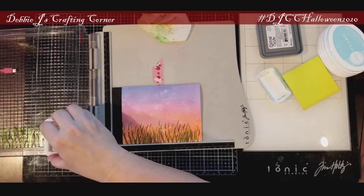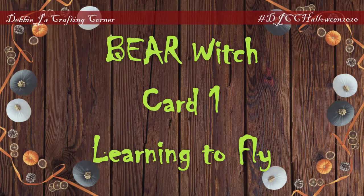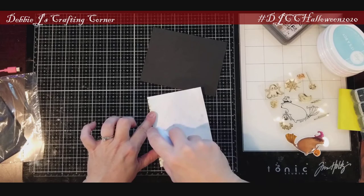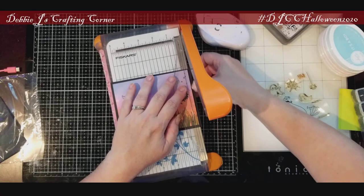I used this same process on the other two panels, so now we can start assembling our cards. The first one I'm calling 'Learning to Fly.' I'm using the lightest-colored first panel done in the lightest Catherine Pooler colors, and I'm putting that onto an A2-size black panel. I do this with all three cards — I just want a nice crisp black mat around our scene. Then I'm using my paper trimmer to trim the edge down so it has about a sixteenth of an inch border all the way around.